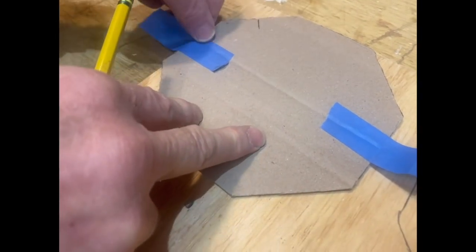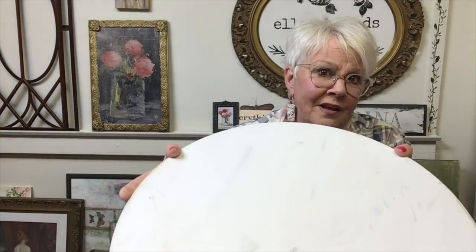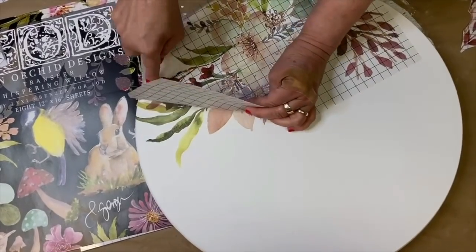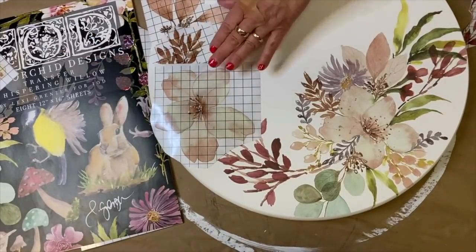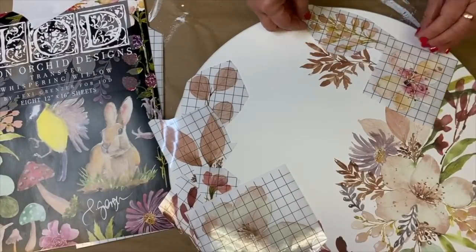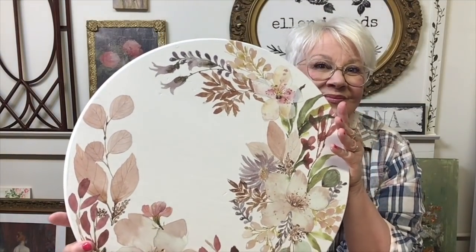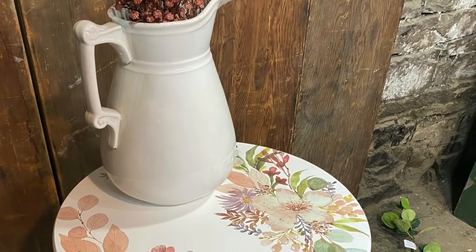I selected all of these really pretty neutral-toned transfer pieces because I thought they would look really pretty with that stripped wood base. I'll start by giving this 18-inch wood round a coat of white paint and then begin to arrange my transfer pieces, applying them from the back to the front as I go. Remember to burnish the piece completely for full transfer adhesion, then finish with a few coats of clear polycrylic sealer.